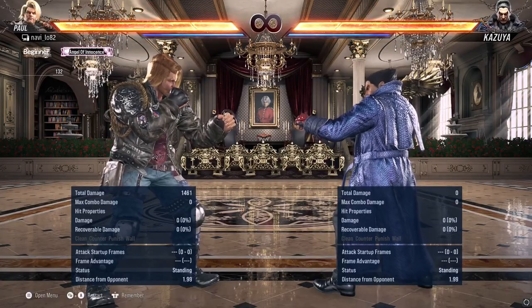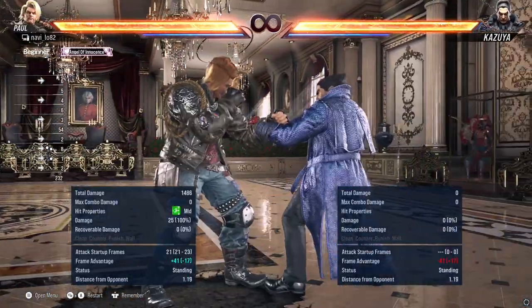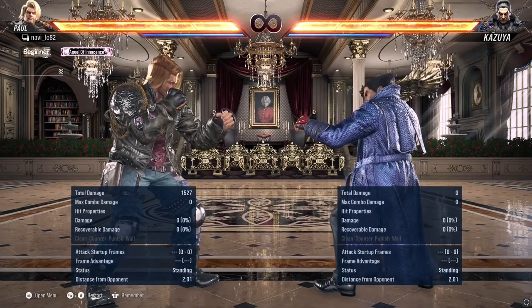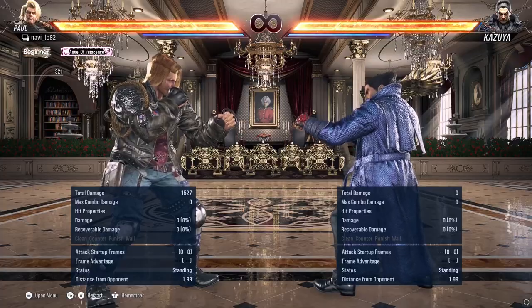We'll be looking at Paul's forward 1 plus 4, then followed by down back 2. After the first forward 1 plus 4, if the opponent stays grounded, that's a guaranteed hit for the down back 2.